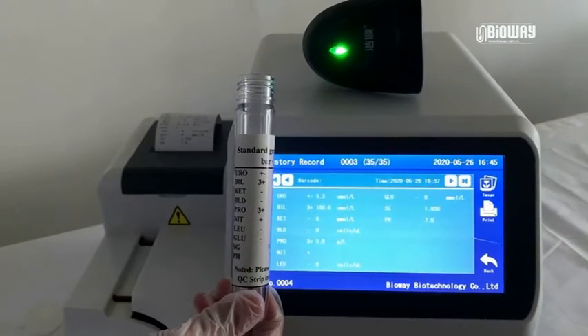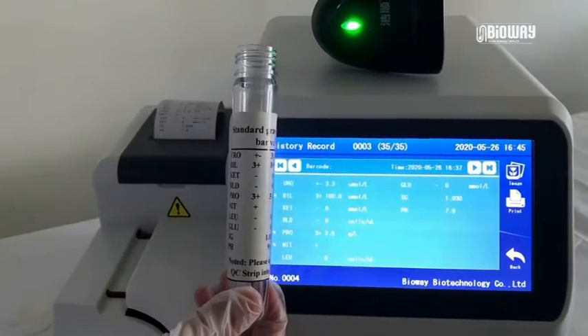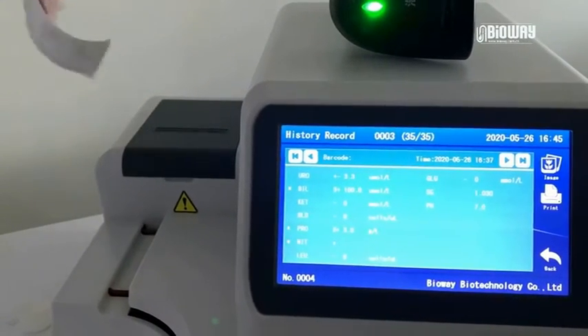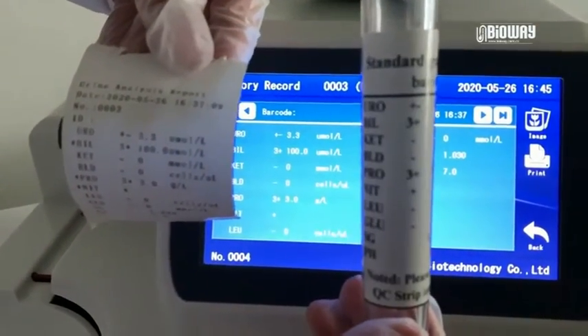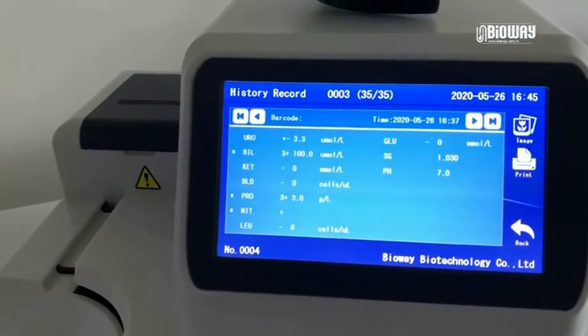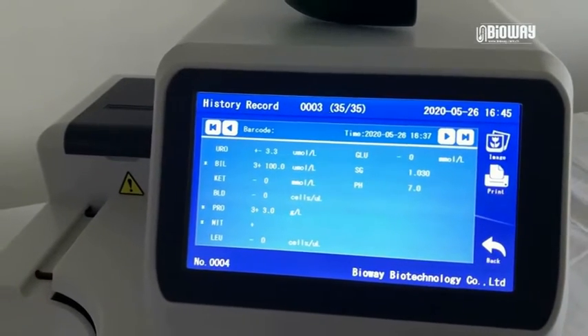Compare the result on screen with the label on the bottle, which shows the standard value. If all parameters of the results equal the standard value, that means this machine is able to identify urine samples properly. If there is a significant distinction in comparison, please contact us directly.